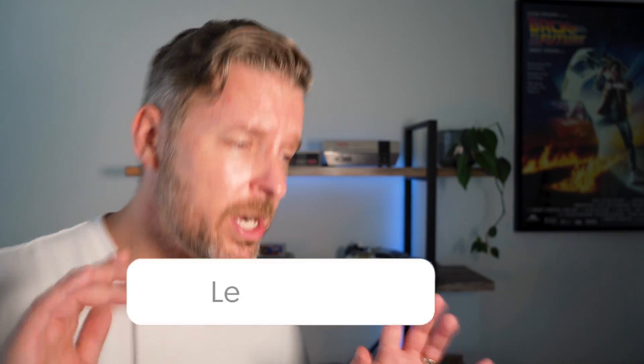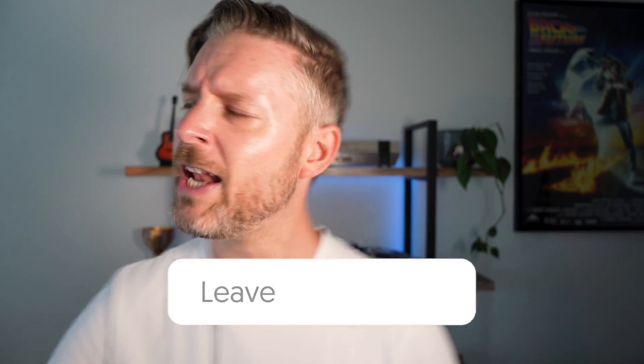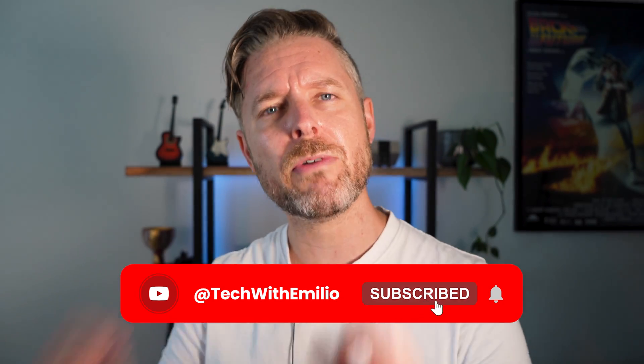If you liked this video, let me know down below in the comments and give me a thumbs up. Do the subscription thing as well — we release videos all the time on all things tech. Click on the bell so you don't miss out on any of the videos we're releasing. Thanks again for tuning in — we'll see you on the next video.